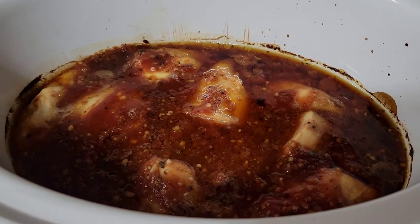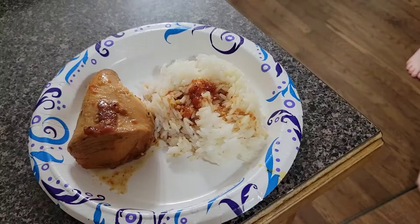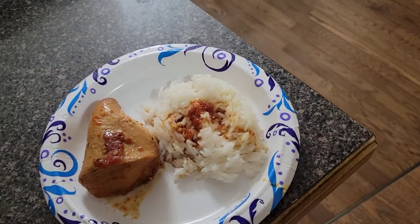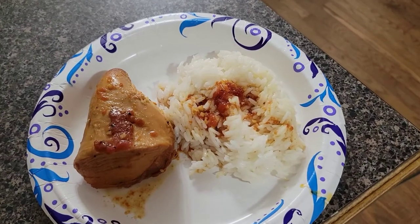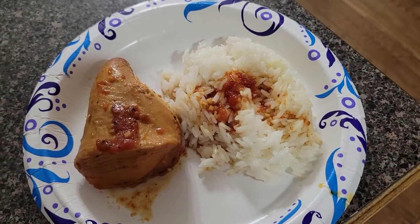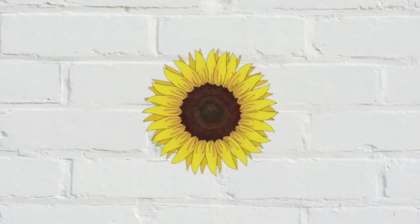We ended up not doing the cornstarch slurry to thicken the sauce because it was late and we were hungry, but you could absolutely do that if you had the time. We really enjoyed this — Audrey and I especially. The boys weren't crazy about the flavor; it was very garlicky and that's why it just wasn't their absolute favorite. But they did eat it. I love garlic so I enjoyed it! If you try this meal, let us know what you think. Thank y'all for watching — we love you guys, we'll see you next time, bye y'all!